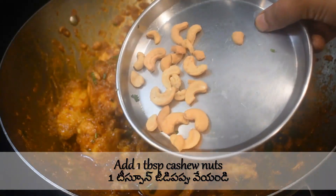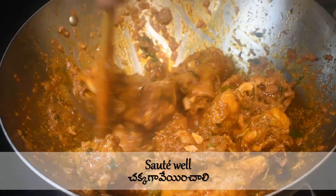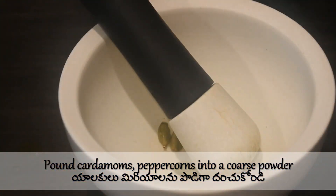Add one tablespoon of cashew nuts and mix well.